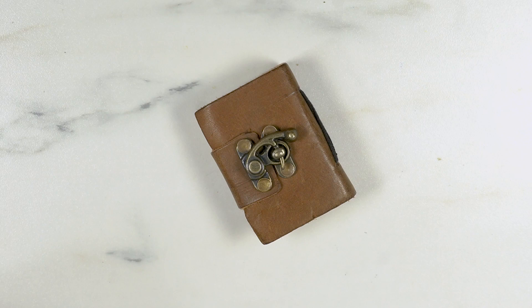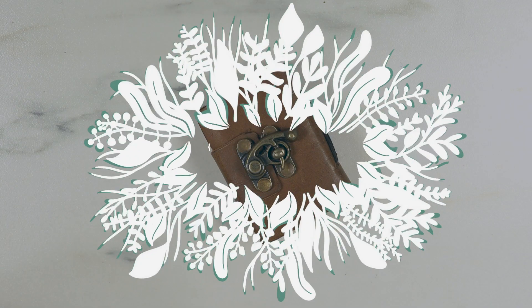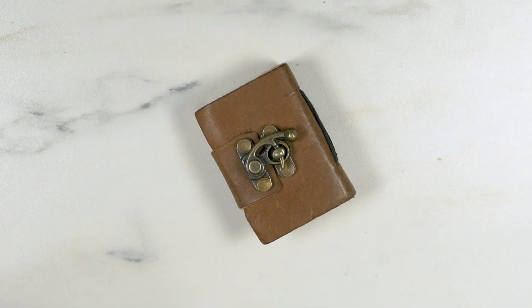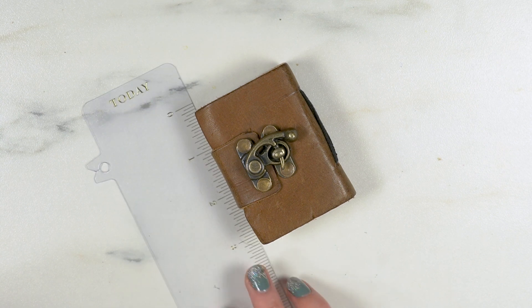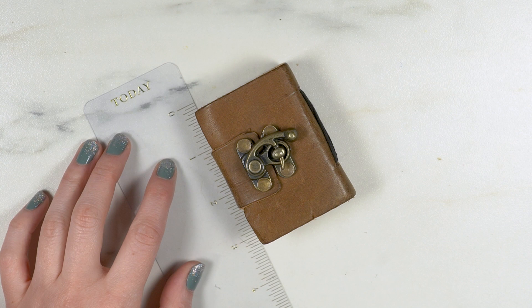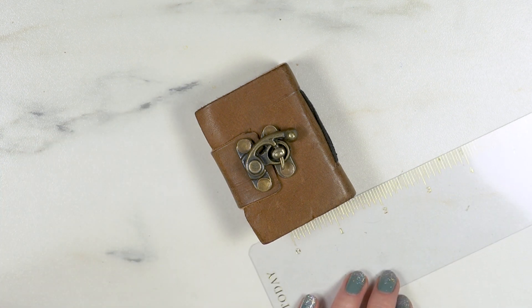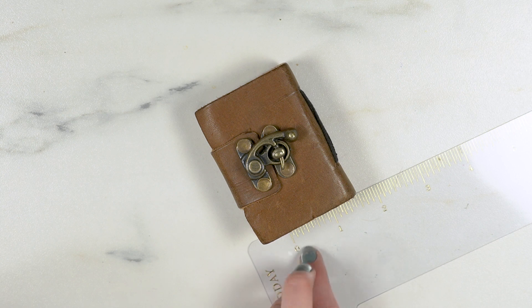Hi guys and welcome to my channel! I have this teeny tiny sketchbook — it is three inches by one and a half inches, that is so teeny tiny. I saw this at Epcot, which I recently visited.